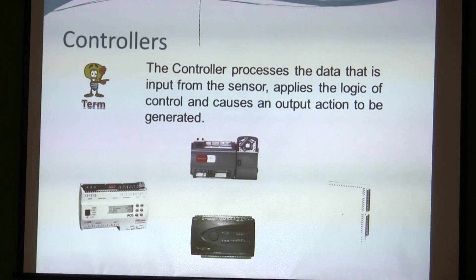We're going to talk about controllers for a little bit. The controller processes input from the sensor, applies the logic of control, and causes an output action to be generated.